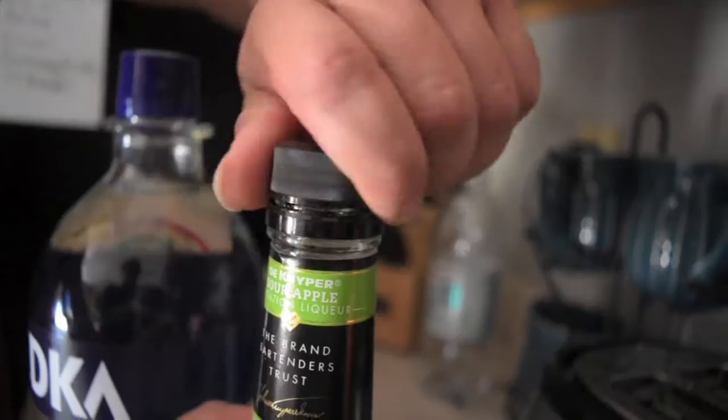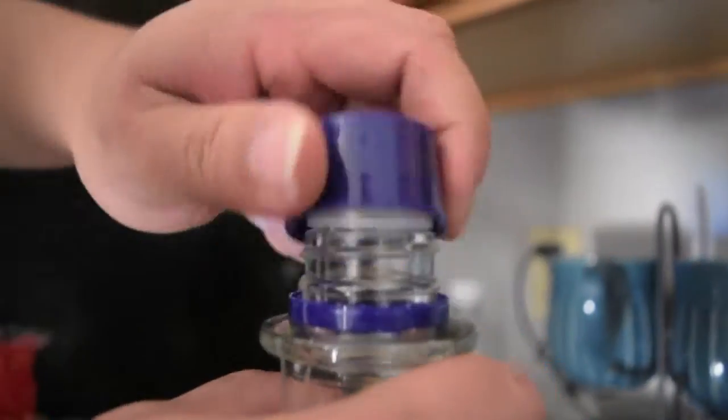What's going on everybody? This is your boy Arturo Sanas and welcome to the very first episode of Cocktails with Two Rolls. Today what we're making is an apple tini, so we're going to go ahead and grab some sour apple pucker and some vodka.